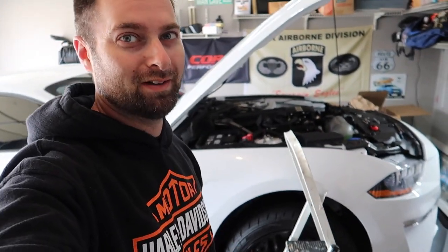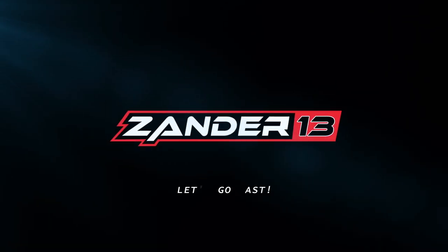Welcome back to the channel, hope you're having a great day. We've started getting things ready for our ESS supercharger that we introduced and revealed in the last video, but today we're doing headers. Without boring you to death on the de-install and reinstall, we've got a cool video.